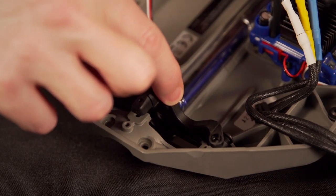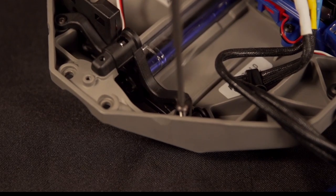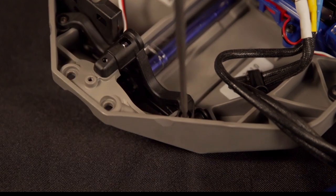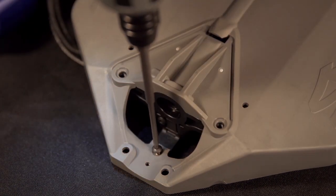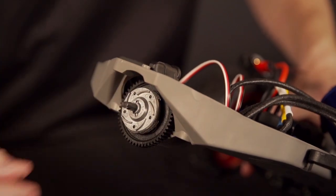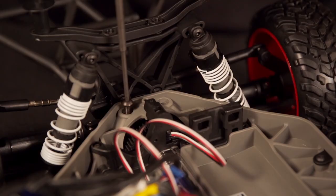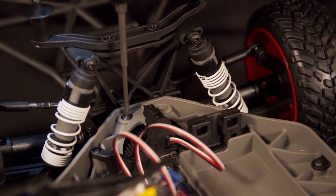Now reattach the motor mount to the chassis. Put the slipper clutch assembly back into the chassis, making sure it fits securely into the center drive shaft. With everything lined up, you can reattach the rear end to the chassis and replace the 4 screws we took out earlier.